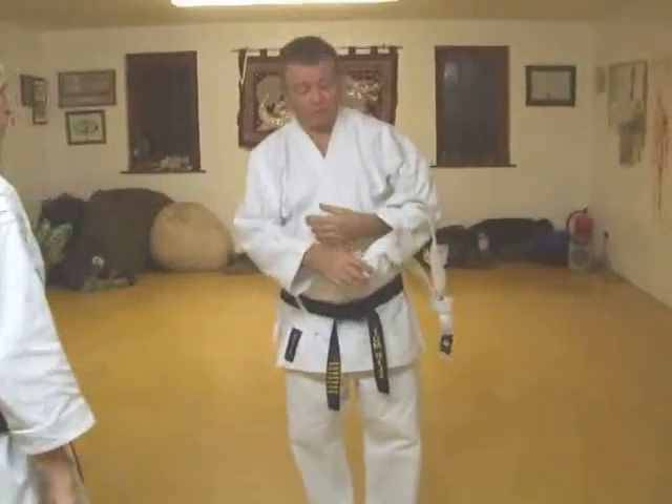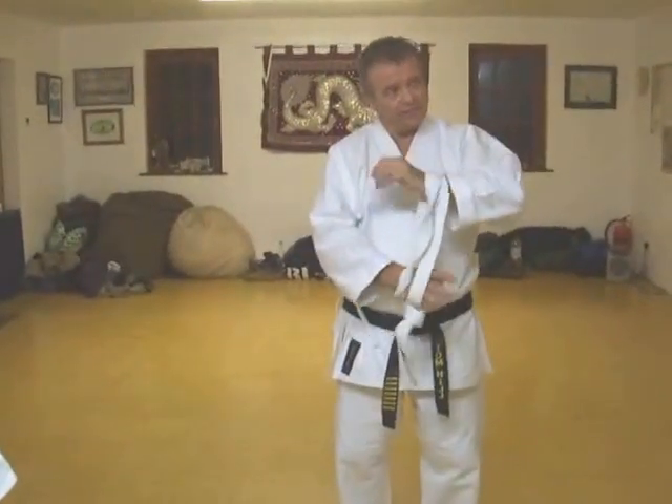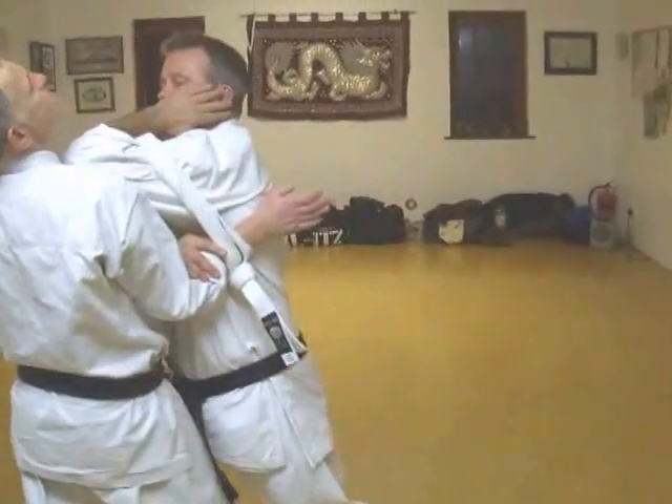This is from very old, ancient China, where they had kimonos. Obviously, you might be going along, he comes with a snatch, you grab, bang, and you hit him with that.